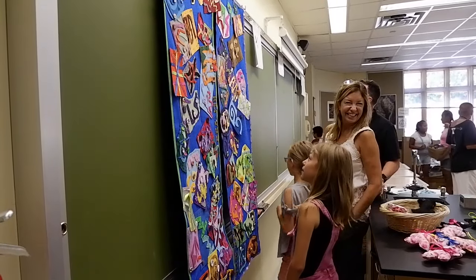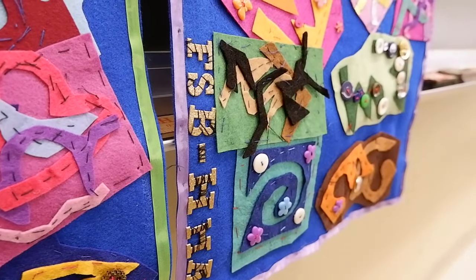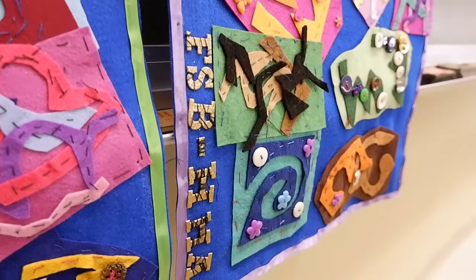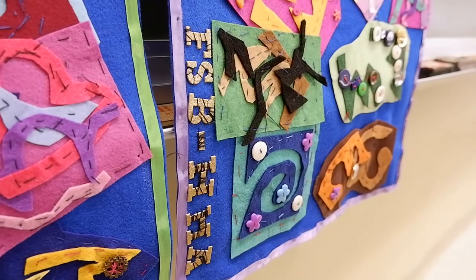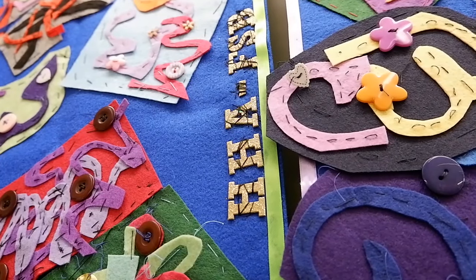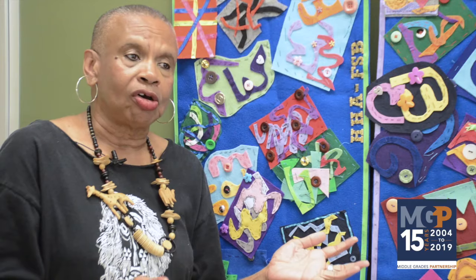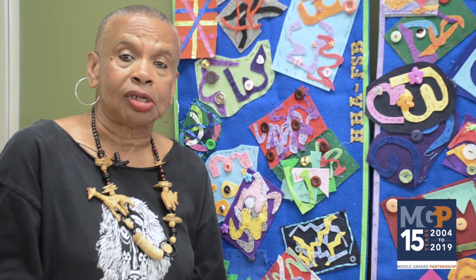Most of the pieces are a combination from both schools, so it's not just from all one school. I have a mixture from Friends as well as Hampstead on each banner. They have so much fun working together, and working with kids from another school, they learn that they have a lot of things in common and they can all have fun together. And that's what it's all about.